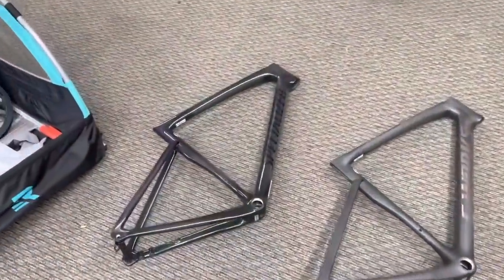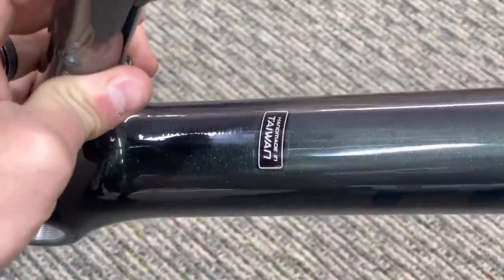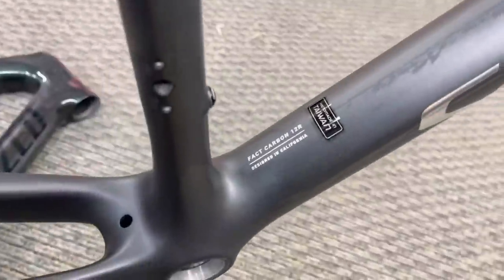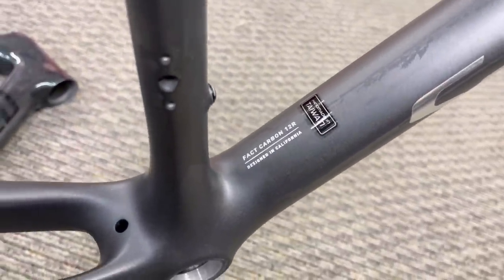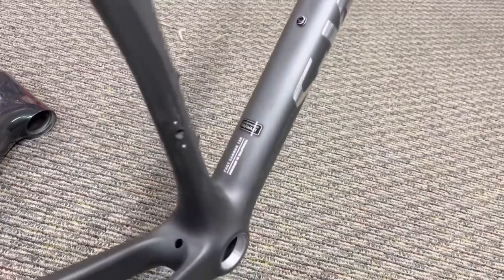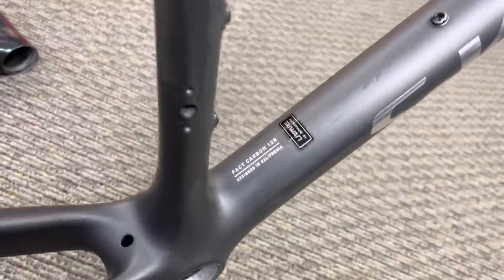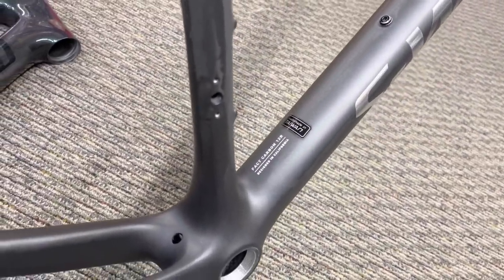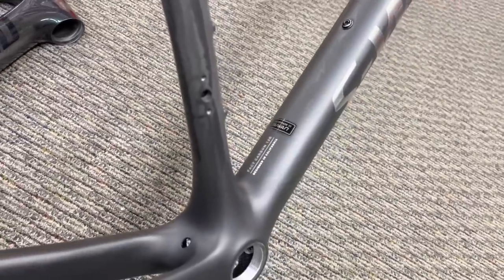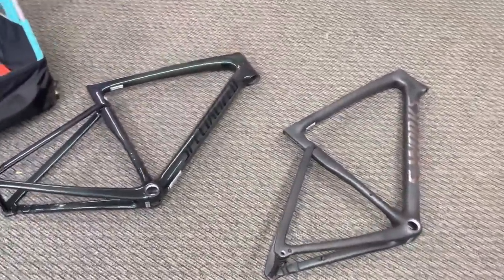Another thing about the framesets: this Pro frame is their 10R Carbon — Specialized 10R Carbon, where 10 is their level of carbon and R stands for road. You'll see mountain bikes use M for reference. The S-Works frame comes with 12R Carbon, which is going to be the top tier carbon you can get for a road bike. It's not all about the weight difference — there are different strengths as well. The 12R is going to be a little bit stiffer laterally, making it a better all-around product. That's why there's a $2,200 price hike, but I just want to see the weight. You guys be the judge of whether it's worth it.